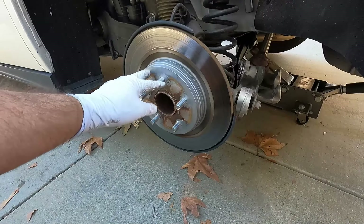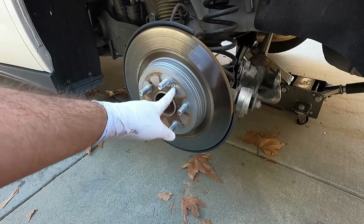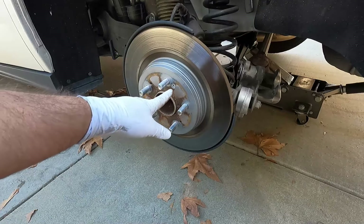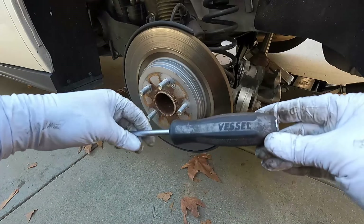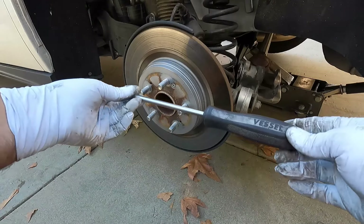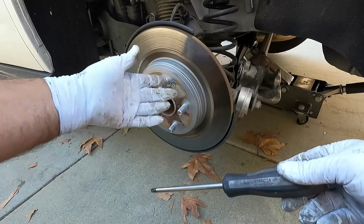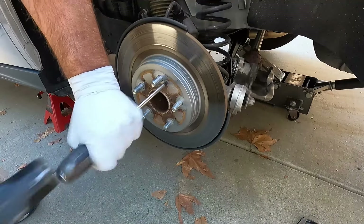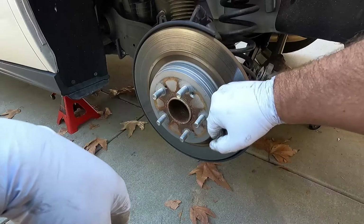Now we need to take off the rotors, and they're held in place with little rotor screws. These are notorious on Hondas and Acuras for stripping out — this is a JIS3, not a Phillips 3. Sometimes they're stuck so well that people end up having to drill them out. This tool here is an impact screwdriver — the Vessel Impacta — from Japan. It has a striking cap on the back, so when you hit it, it rotates counterclockwise to help break the screw loose. Let's give it a try — that got it.